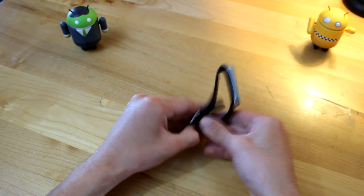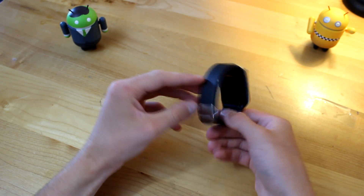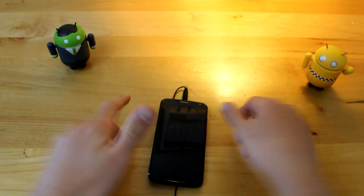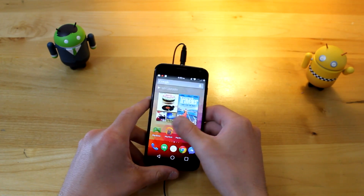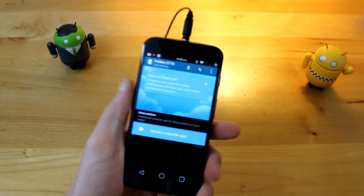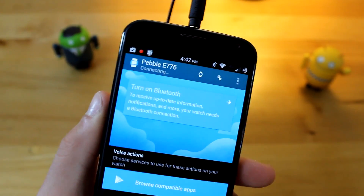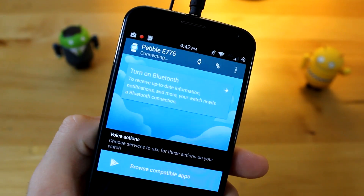I'm going to go ahead and cut to a different camera angle, download the Android Wear app on my phone, and set this thing up for you guys live right now on this unboxing video. I went ahead and downloaded the Android Wear application onto my Moto X. Going over to the Android Wear app, it says turn on Bluetooth to receive information, notifications, or more — your watch needs a Bluetooth connection.